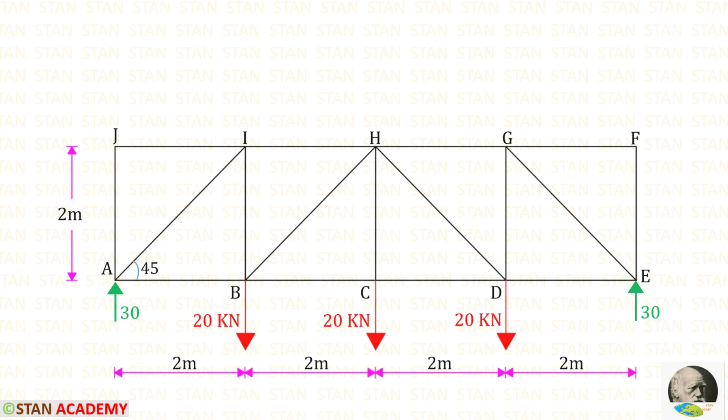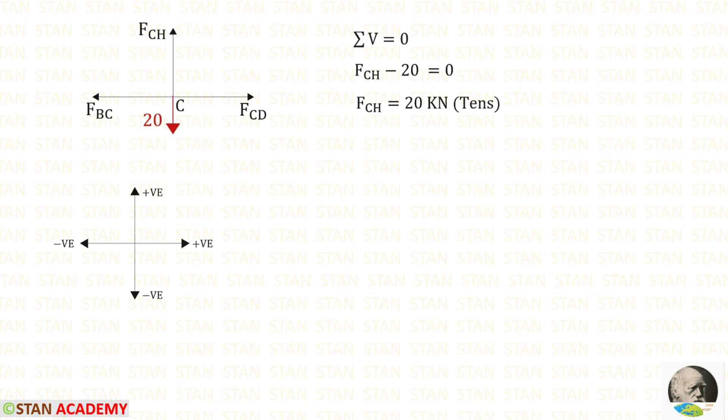Now let us take joint C. In joint C we have forces in members CB, CD, and CH, plus a vertical load of 20 kN. We only need to find FCH here. Applying sigma V = 0: FCH acts upwards (positive) and the 20 kN load acts downwards (negative). Solving gives FCH as positive — tensile.